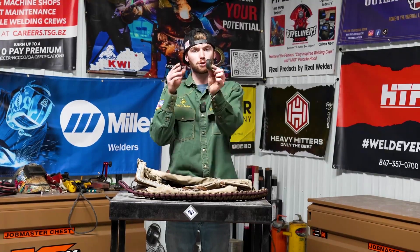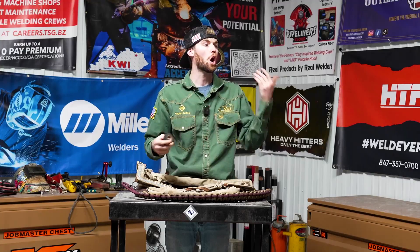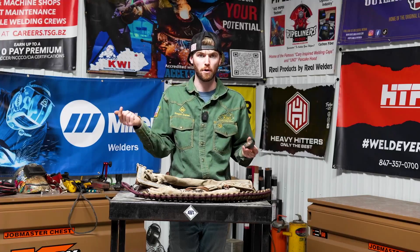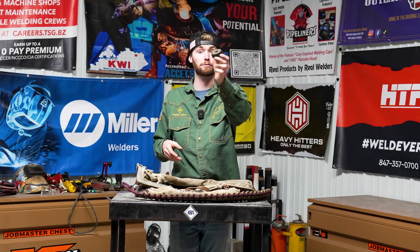Next out of the bag is some electrical tape. You wouldn't think you'd use it a lot, but I use it all the time to tie up my leads. If I need to fix a hose, cover a cut on my finger, or tape something up — I always have electrical tape. Also, we're in the welding industry, so if your TIG rig breaks or you get a welding lead that's scuffed, you can put electrical tape over it to get by until you fix it.